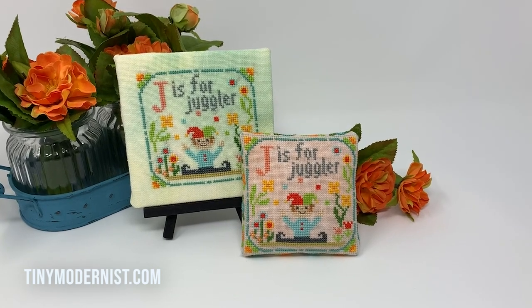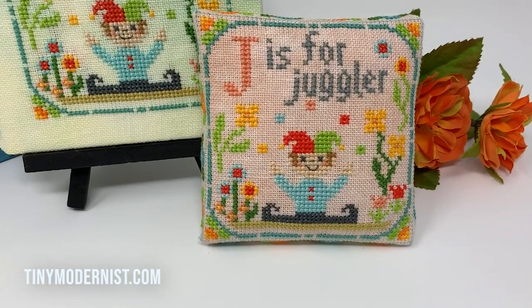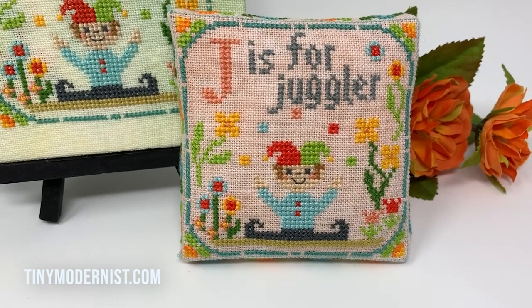Hi and welcome! I'm Cheryl from Tiny Modernist and today we're going to be learning how to make a boxed pin cushion from the Happy Alphabet series.